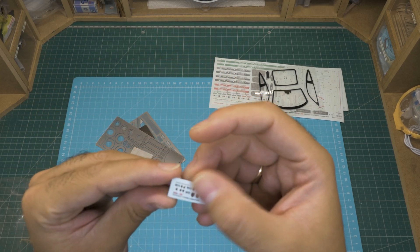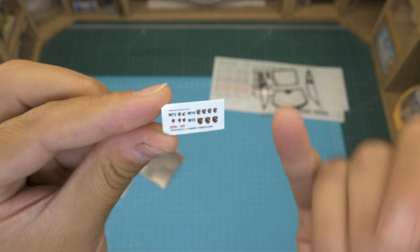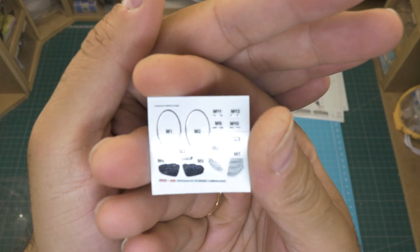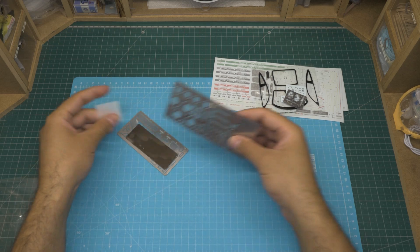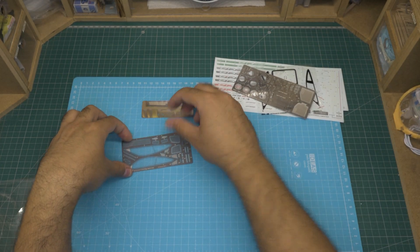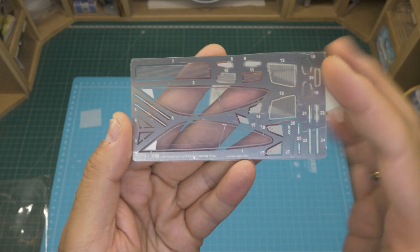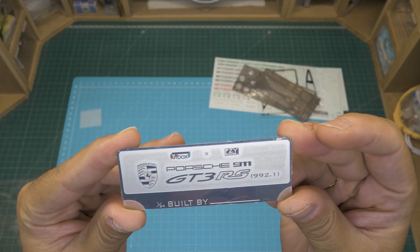There's also a couple of metal sticker sheets with logos and other stuff. A small photo-etch set with several small parts. A bigger PE set with parts like floor mats, license plates, and brake discs. Another one with meshes, door seals, and rubbers. And a last nice touch is a PE plate for the display of the model where you can include your name as the builder.